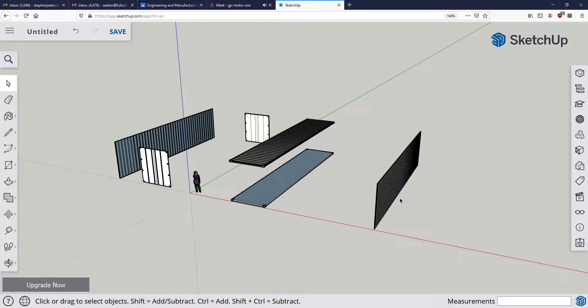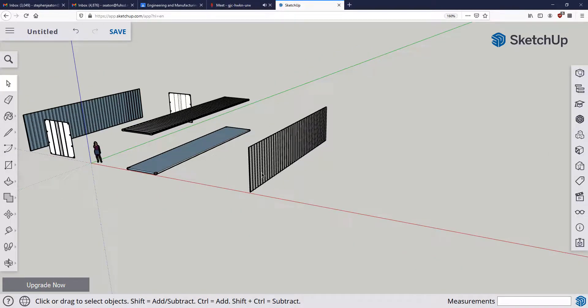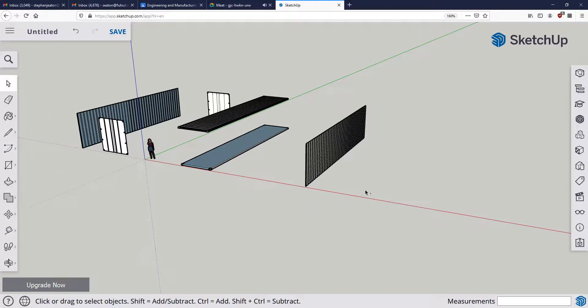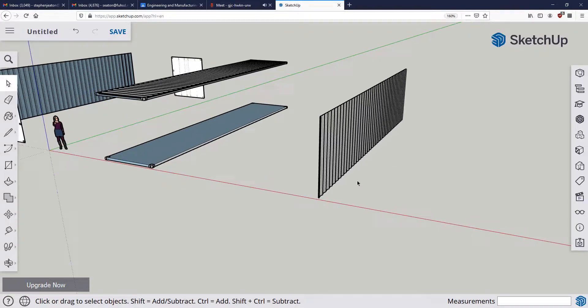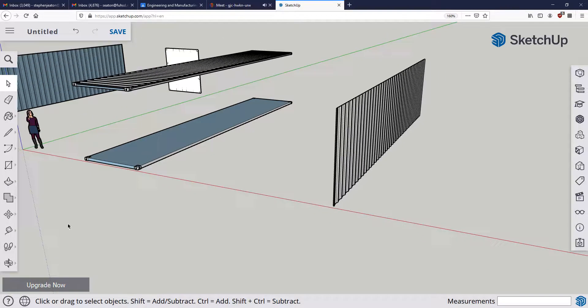Today we're going over how to cut out window openings and put in some basic windows on our shipping containers. I've got a shipping container that's exploded — the right-hand wall pushed off, the left-hand wall pushed off, doors off, and the roof left where it is. We're going to put one relatively large window here and another window that's a little longer and narrower.